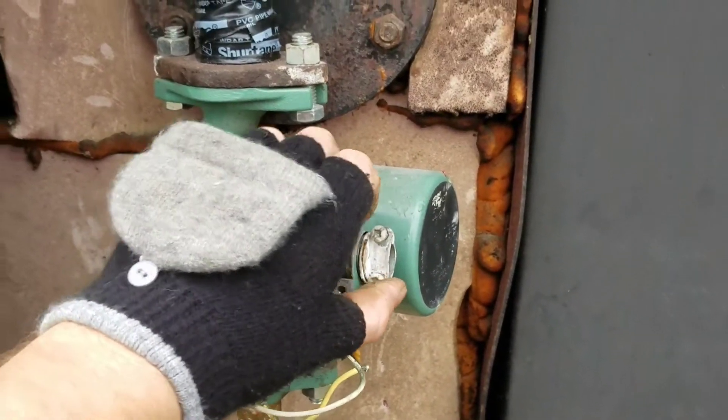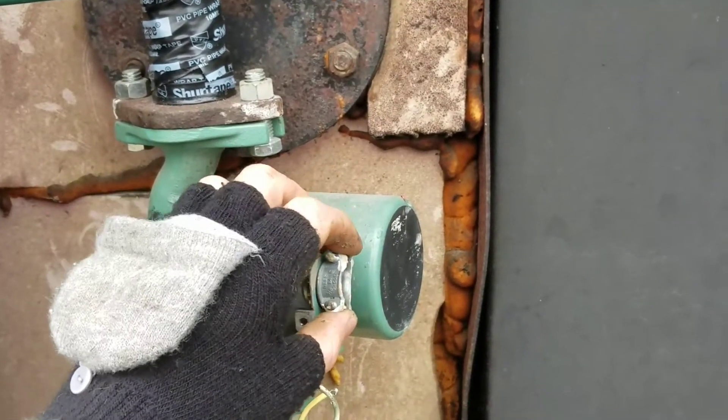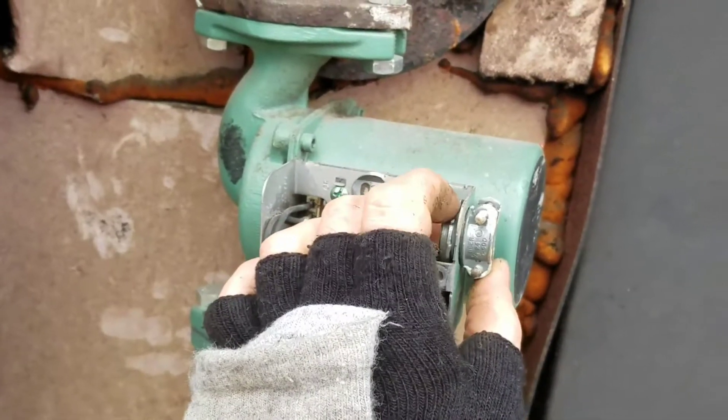We're going to want to take this cord grip out so we can reuse it in the new pump — it holds the cord in. You just unscrew it from the back here.